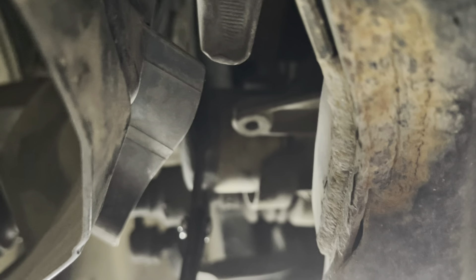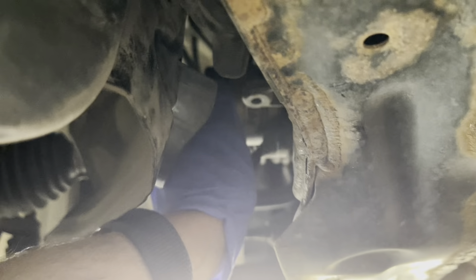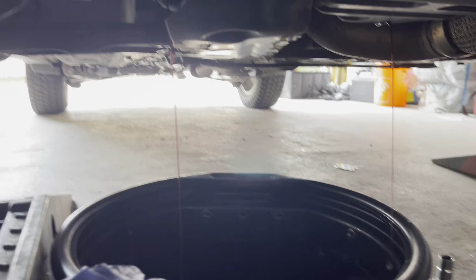You remove this trim and it's right there. Just grab it with the filter tool, crack it open, and remove it all the way.